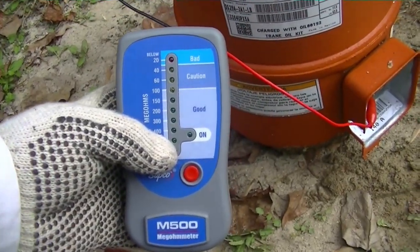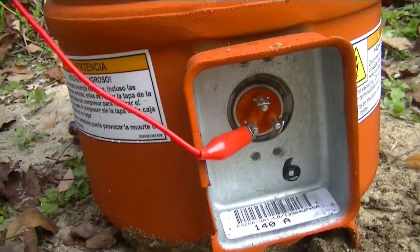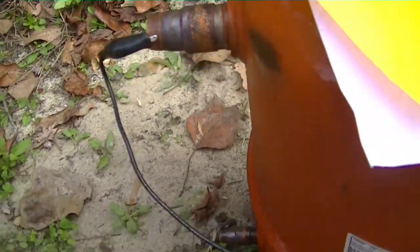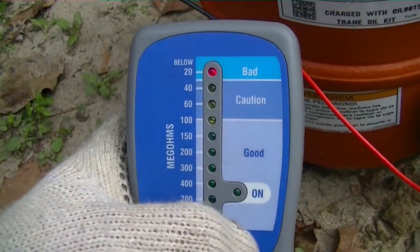Now I have the SUPCO megaohmmeter hooked to the compressor windings. The other end is hooked to the suction line, and we're going to measure what kind of reading we have. As you can see when we hit the button, it is pretty much a direct ground.